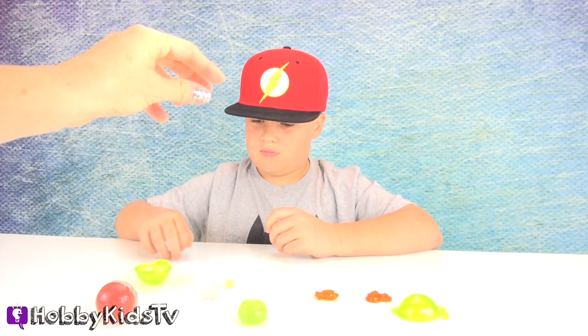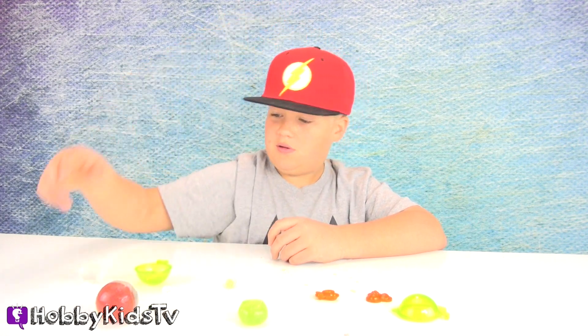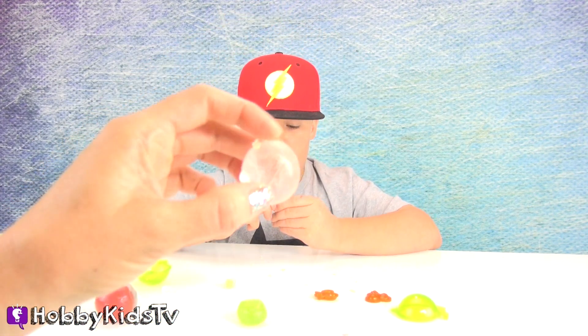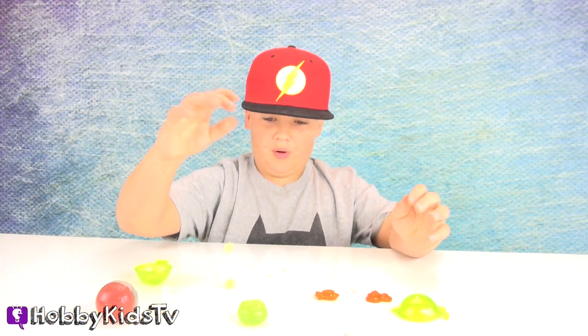These are the first three we made and they've dried a little longer now, and they're really pretty bouncy. Thanks for watching our bouncy eyeball video, and subscribe to Hobby Kids TV where you can watch thousands of fun toy videos!